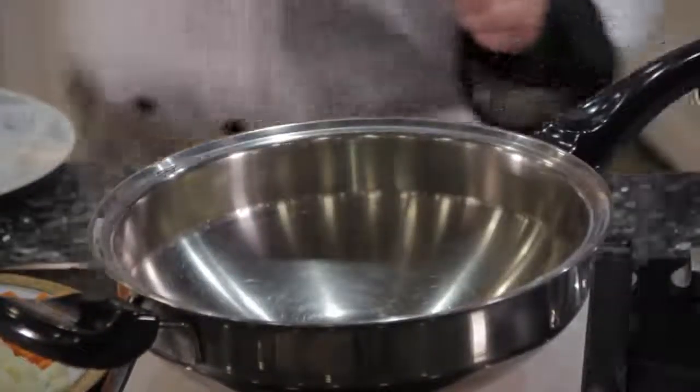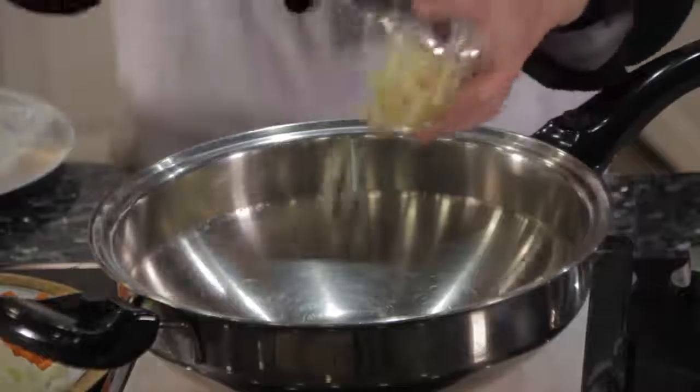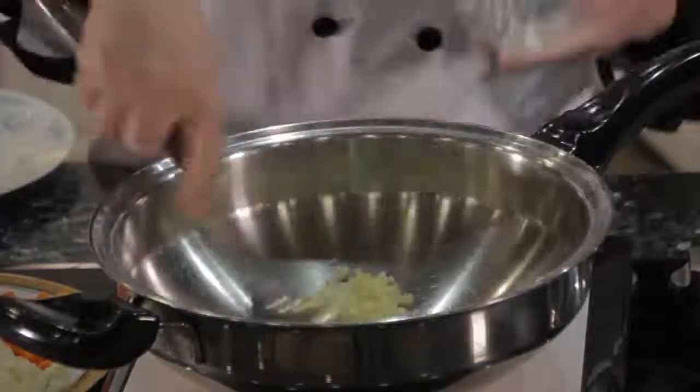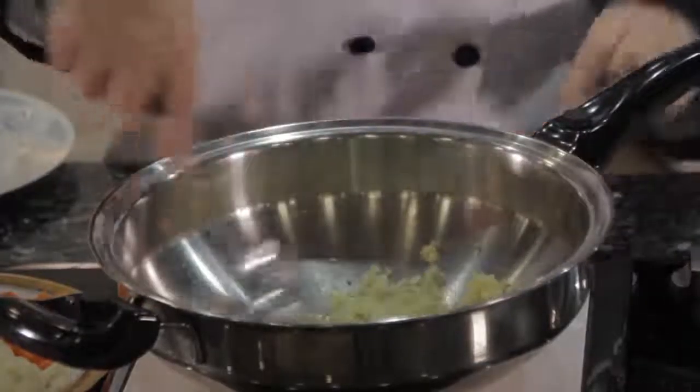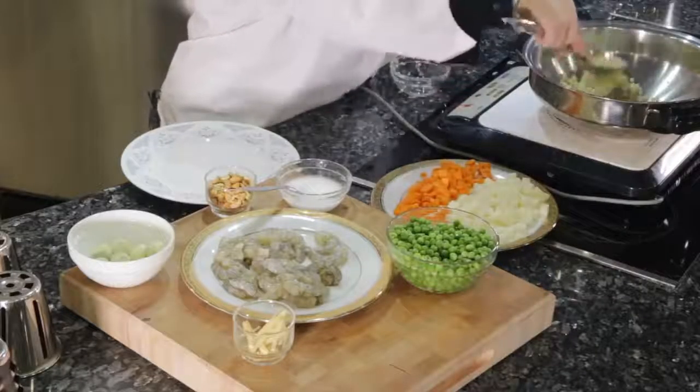I've preheated our mini wok. After preheating, I will sauté the garlic. Sauté the garlic until the aroma of the garlic comes out.